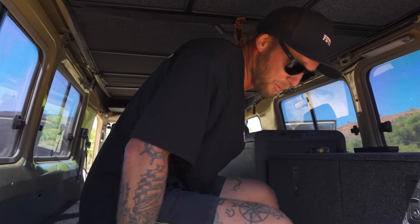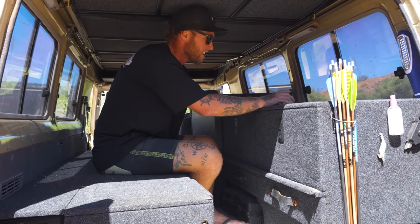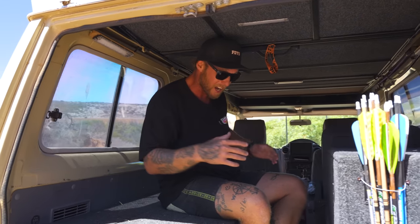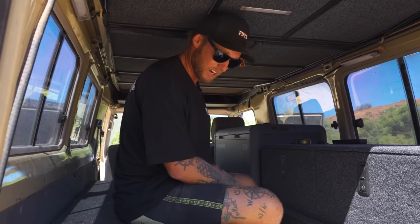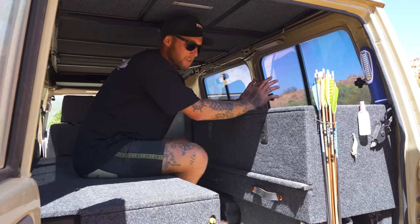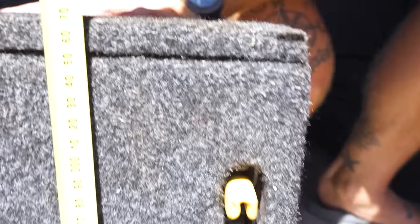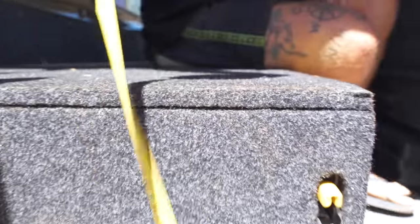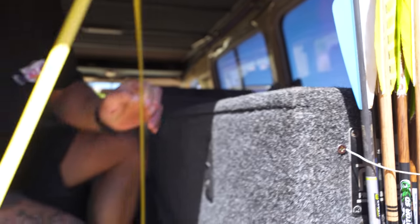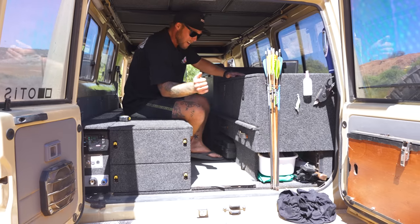When doing this build it was important that I could sit here with the roof down and use it as a bench to edit videos — or sit comfortably if it's blowing a gale outside. I can't sit with my back completely straight because I hit the roof, but I often sit here with the roof shut and windows open editing in the middle of the bush. The drawer system measures 370mm high from the floor, and the second drawer system is 660mm high — those two measurements worked out perfectly.